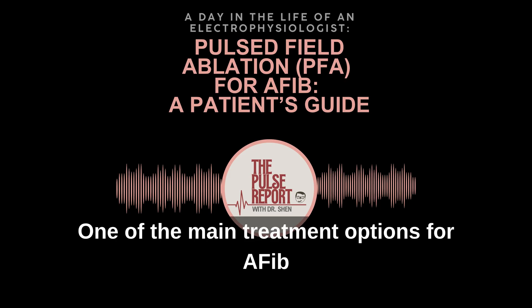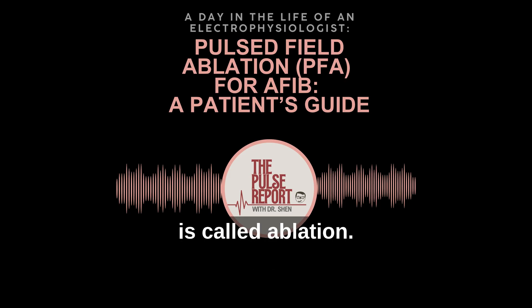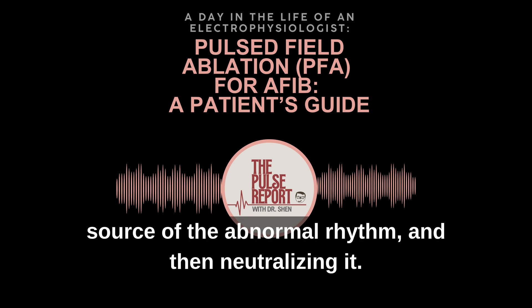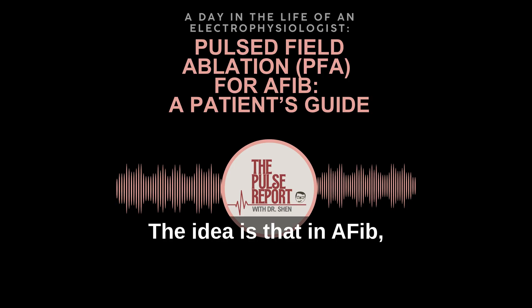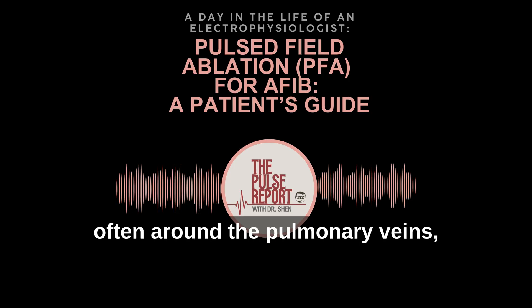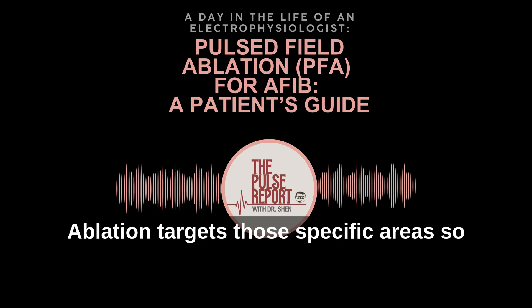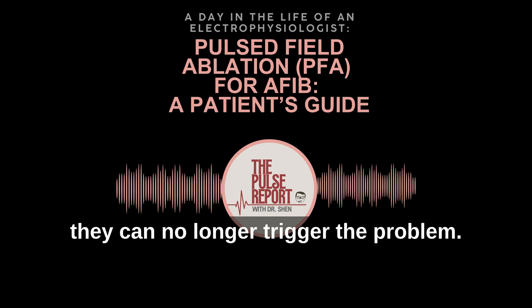One of the main treatment options for AFib is called ablation. Think of it as going straight to the source of the abnormal rhythm and neutralizing it. In AFib, tiny areas in the heart — often around the pulmonary veins — send out electrical signals that disrupt the heart's natural rhythm. Ablation targets those specific areas so they can no longer trigger the problem.